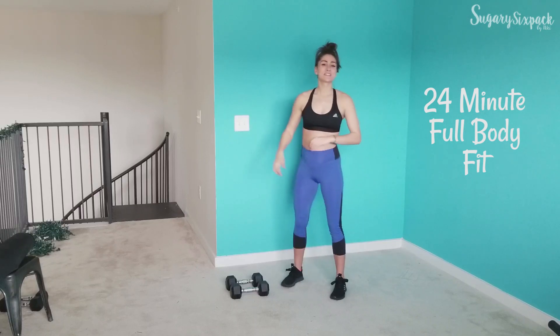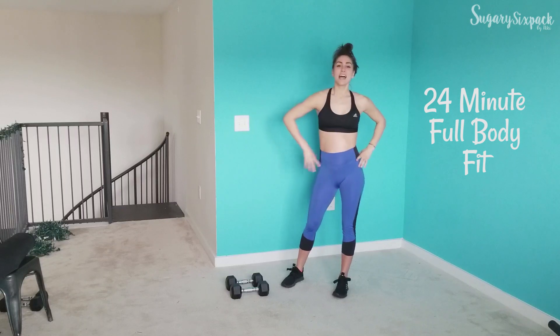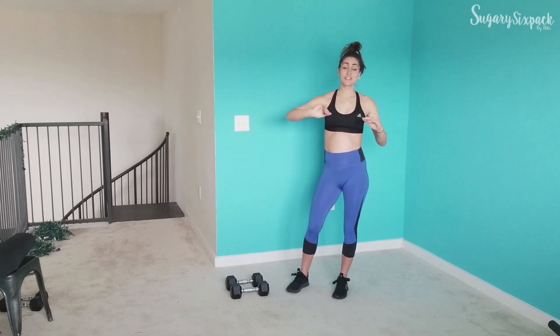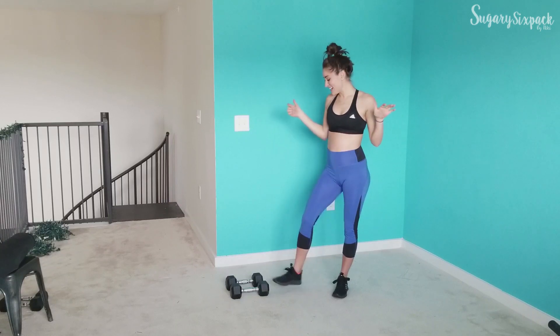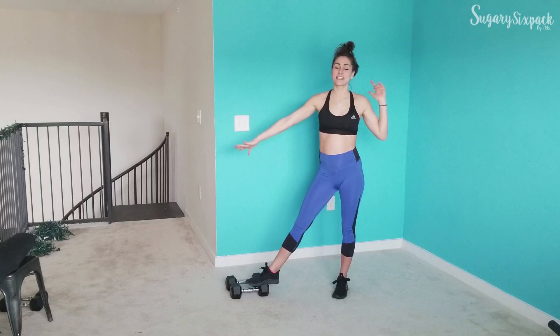Hey everyone, and welcome to today's 24-minute total body workout. You're going to need one pair of dumbbells. Just for some people who are unsure, I am 21 weeks pregnant, so yay. I just have 15s because that's how I'm feeling today.